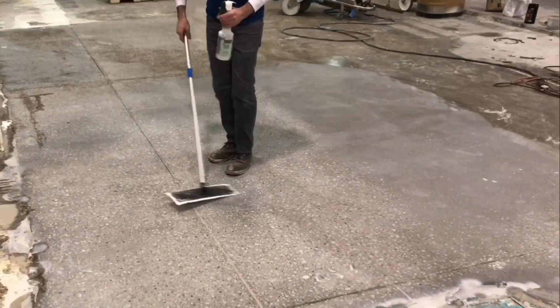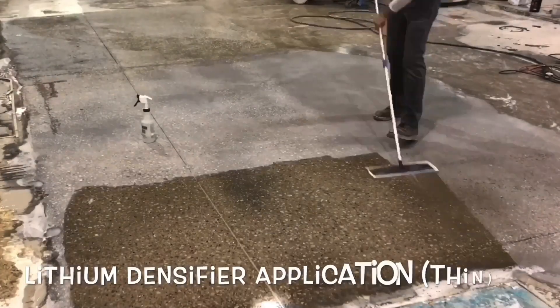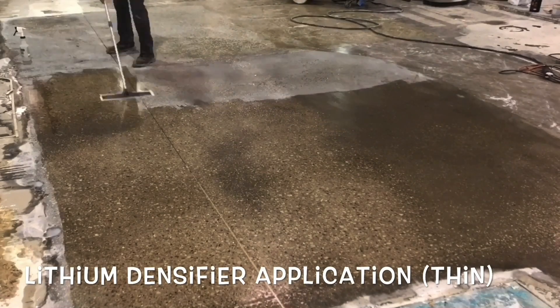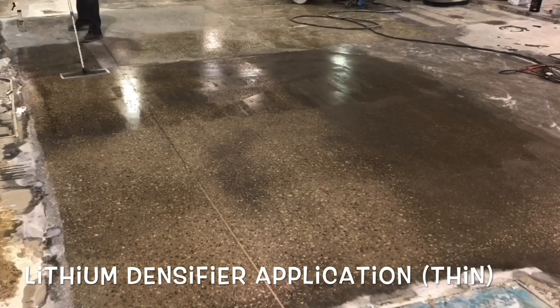After this step, and prior to applying densifier, it's a good time to inspect the surface looking for any mist or rogue scratches, that if not identified and treated now, will only visually become more pronounced.